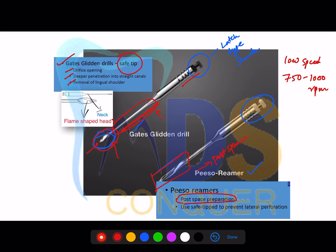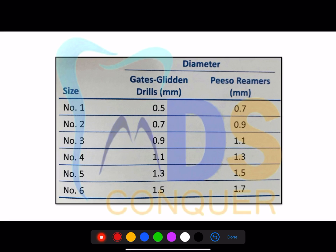In examinations, questions may show an instrument and ask for its size. The size of a GG drill or piezo rimer is identified by counting the number of rings on the instrument. For example, if a GG drill has four rings, it is a number four GG. If a piezo rimer has three rings, it is a number three piezo rimer. By counting the rings, you can determine the size.